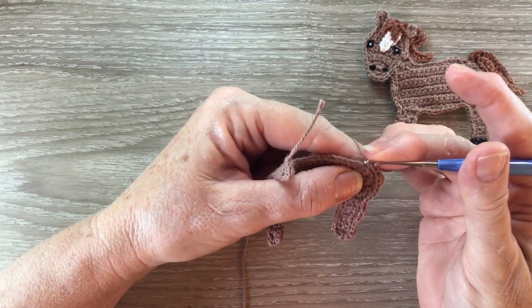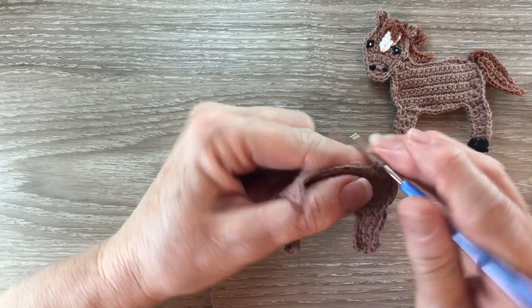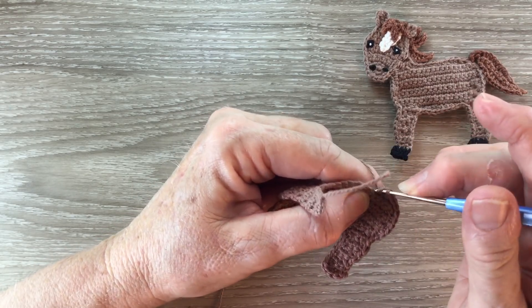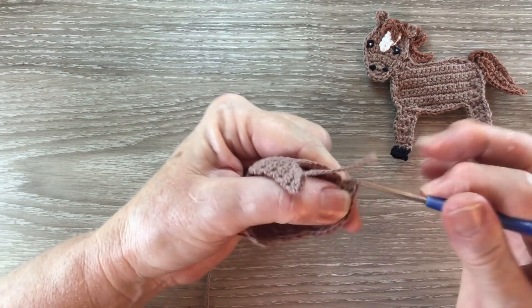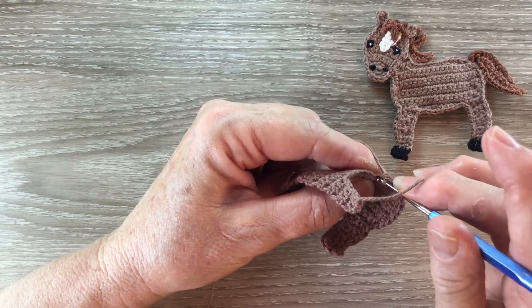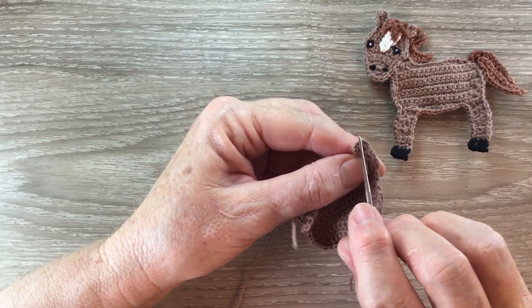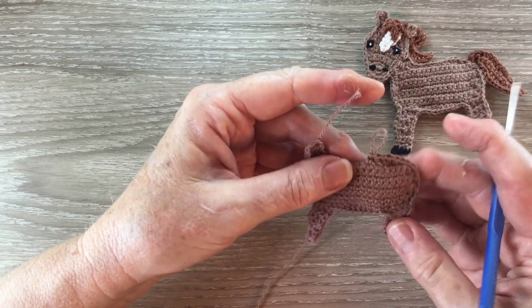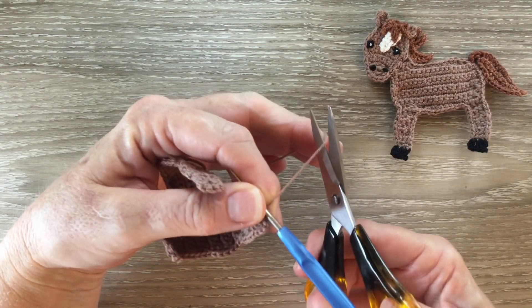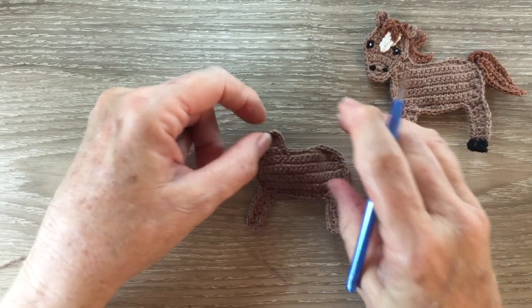Onto the back, I've worked one single crochet into the first stitch on the back. Now I work one half double crochet and then into the next stitch I work one double crochet and then I work one half double crochet into each of the next two stitches. Now I continue working one single crochet around until I get to the leg. Once I get to the leg I'll work a slip stitch up to finish my neatening row, joining with a slip stitch and fastening off. And that's the horse's body done.